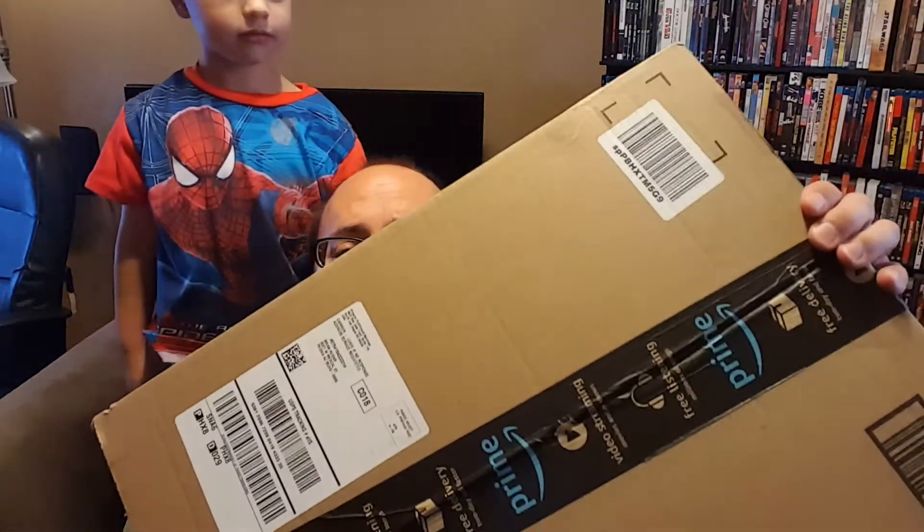Hello everybody, it's Brian and Max. Say hi Max. Hi Max. The mailman just came and my Amazon box is here. Can you open it? I will open it. You know what's in here, right? The Beatles White Album, the Super Deluxe Edition, and I also ordered the vinyl copy. Let's unbox this.